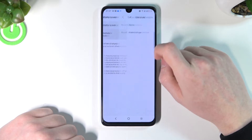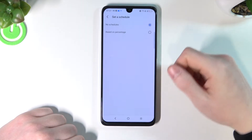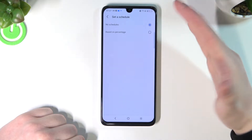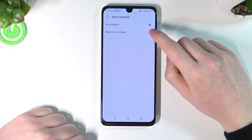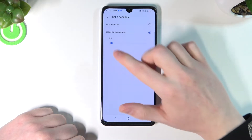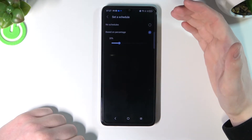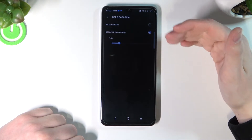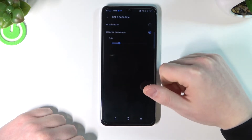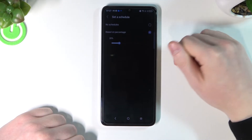You can set a schedule for your battery saving. You can set no schedule and there won't be any automatic battery power saving mode. If you set it based on percentage — for example if we set it to 20% — when our battery drops below 20%, the battery power saving mode will turn on automatically.